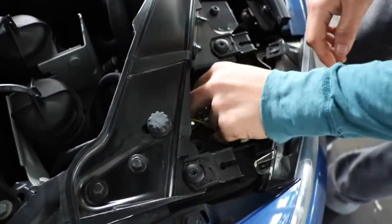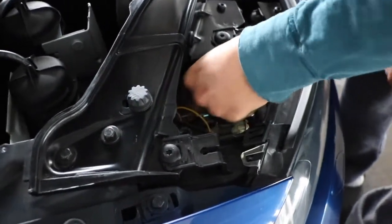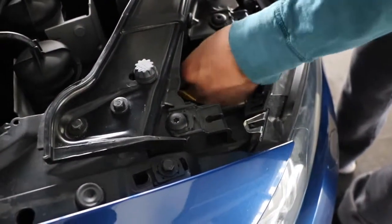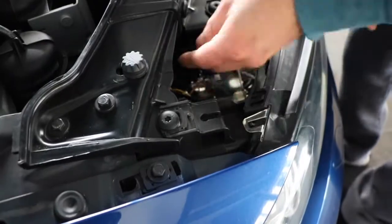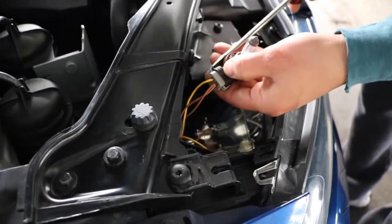After that, it's going to be kind of a tight fit, but you want to loosen the bulb. There it goes. Use a flat head screwdriver and pop the sides.